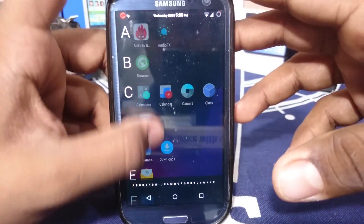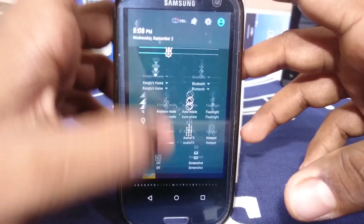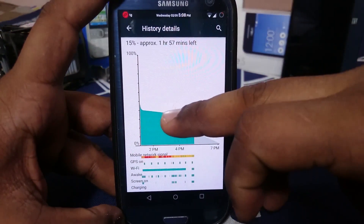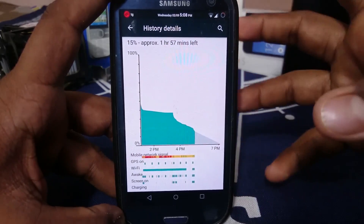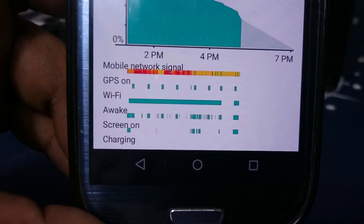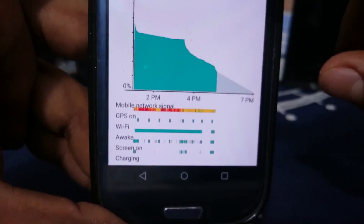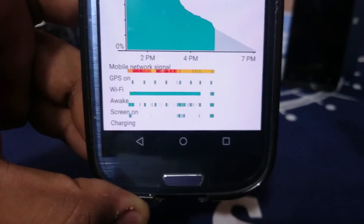Screen-on time for me was just under maybe one hour. I don't know why — it's not giving a very good battery life. There was a dip I can't explain since I wasn't doing anything. There are also a lot of wake locks — my phone wasn't even awake at those times, so I don't know why this is happening.